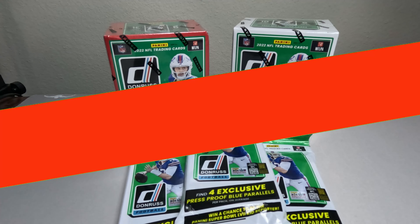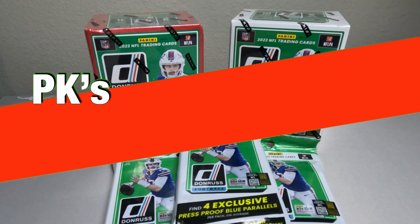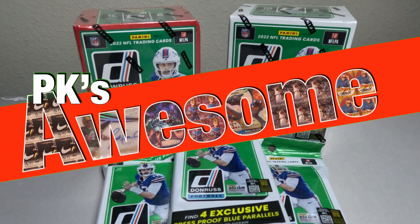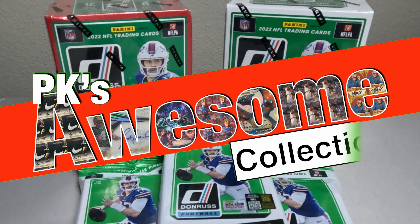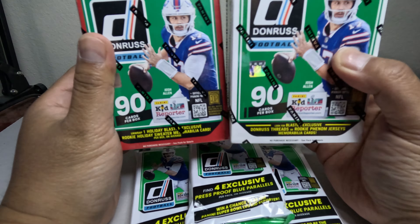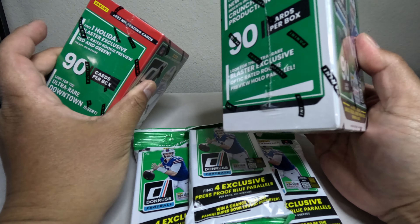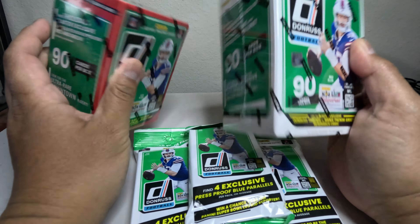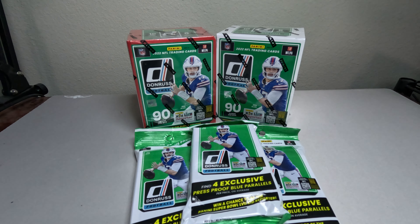Hey guys, welcome back to PK's Awesome Collection. I got these Donruss blaster box and hanger packs. I'm going to try and see which one is better — the holiday one or the regular one. I also got some hanger packs to open to check out and see if we can get anything good out of those.